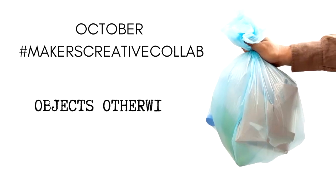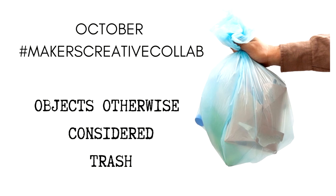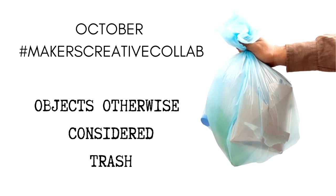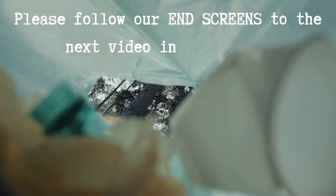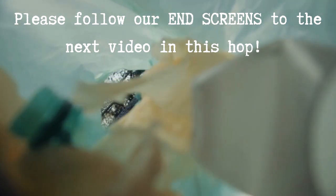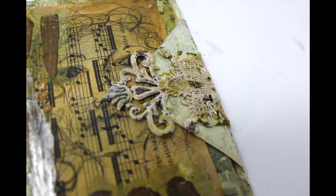Thank you for joining me for the tenth month of the Makers Creative Collab put on by PM Artist Studio. This month we will be focused on objects otherwise considered trash. Each of the creatives is going to pull something out of their garbage and create something hopefully unique. Please follow along this video hop by following the end screens at the end of our videos or in our description. I have chosen to make something out of my discarded hot chocolate box, and this is a sneak peek at my project.